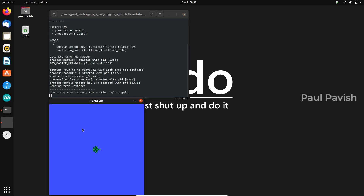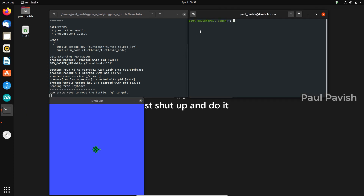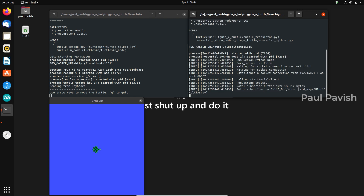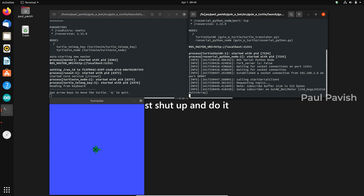Now you could see the Turtlesim node. Next, we need to launch the Guinea Turtle node. For that, again open another new terminal, go to the GuineaBot workspace directory, source the setup file and run the roslaunch command. On this terminal, you could see that the node is trying to establish a connection with our robot on this port and it has succeeded. To control our robot, just select the terminal where we ran the roslaunch file for Turtlesim and press the arrows to move the turtle and the robot.